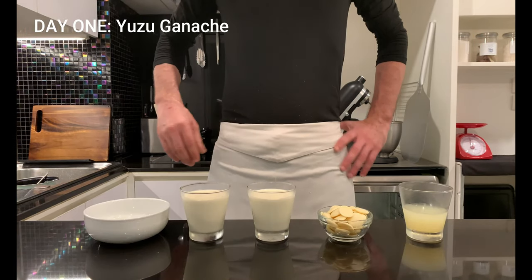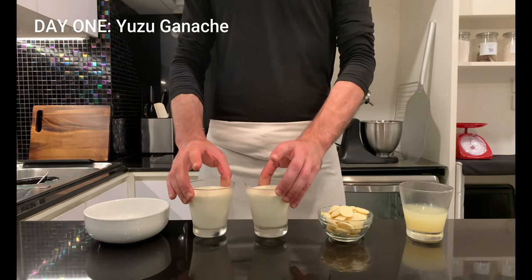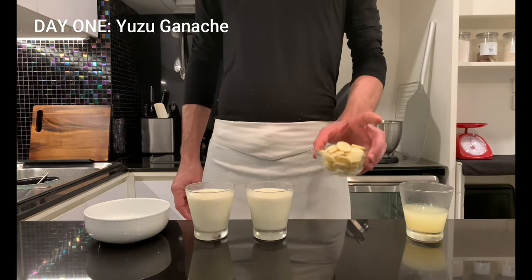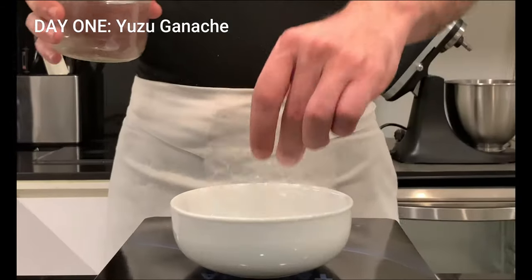Let's move on to the ingredients for the yuzu ganache: 3g gelatin, 530g fresh cream divided in 2 equal parts, 140g white chocolate, and 120g yuzu juice.